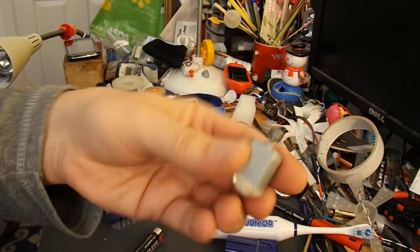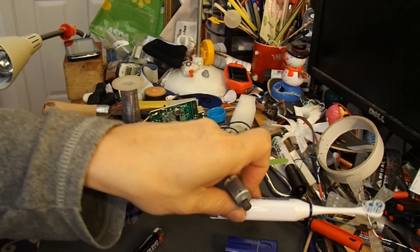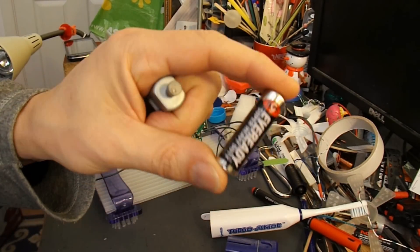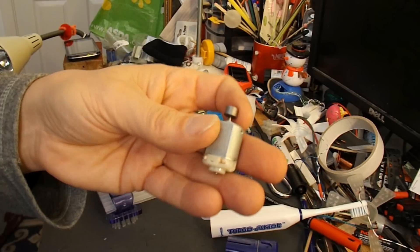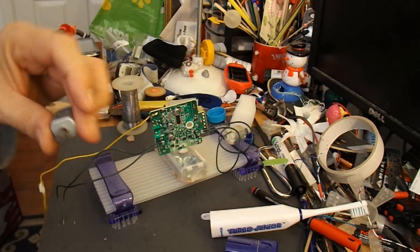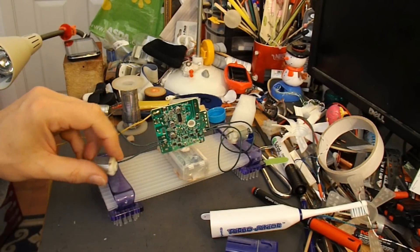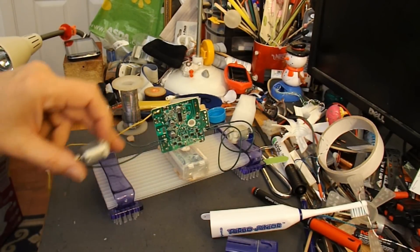There we are — electric motor out of a vibrating toothbrush. Normally uses a single AA battery. It's already got the weight on it to make it vibrate. So we'll just hot glue that there.